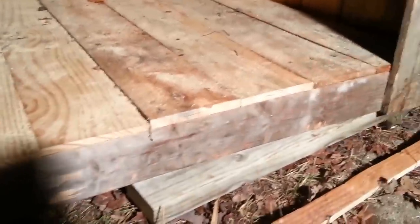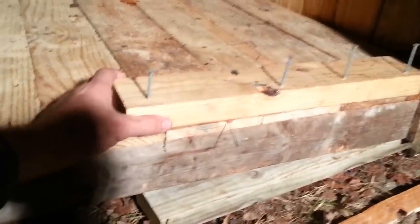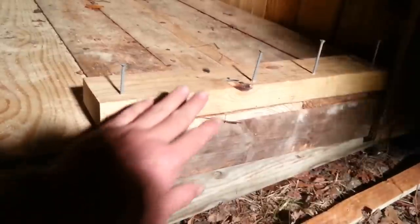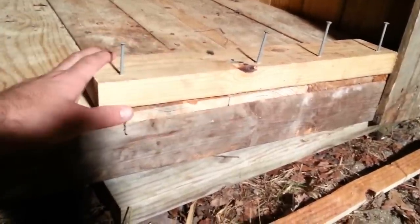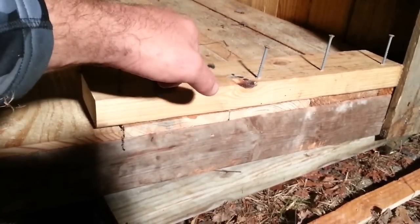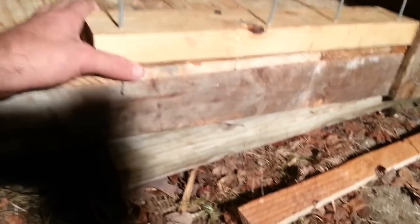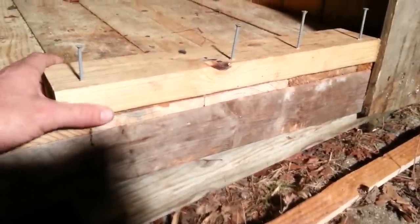We've got two walls sheeted and we're ready to install the nest box. What I like to do is take a 2x4 the length of your nest box and screw that down to the framework of the floor. Two reasons: it gives you something better to staple the nest box to, and it'll also keep the front of the nest box up off the floor a little bit to keep droppings from getting into it.